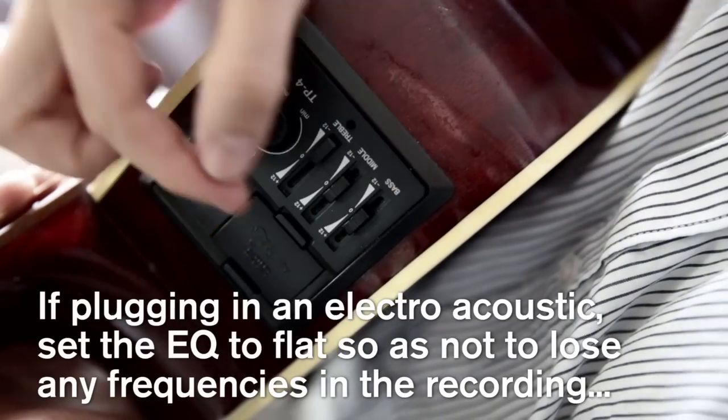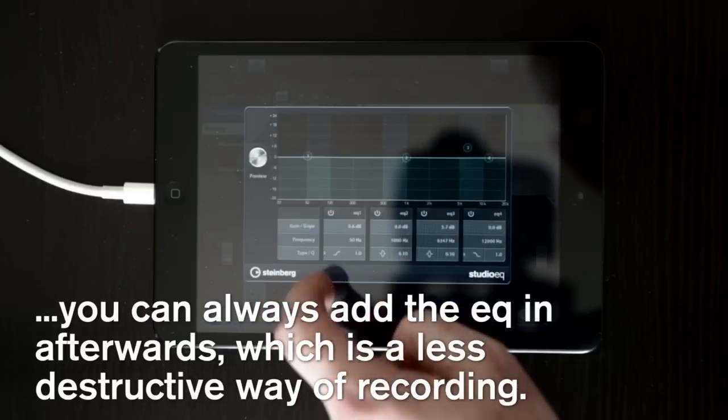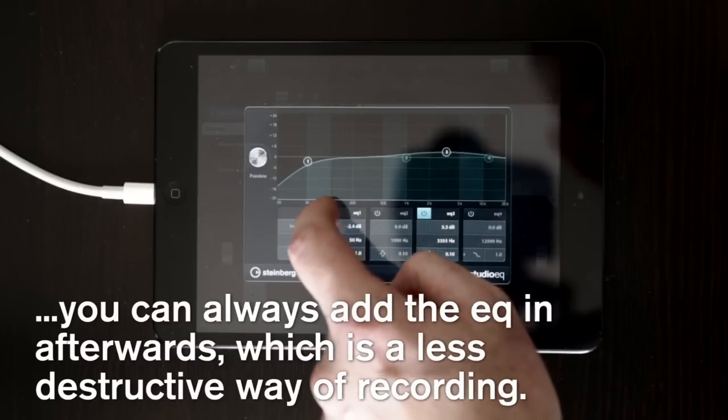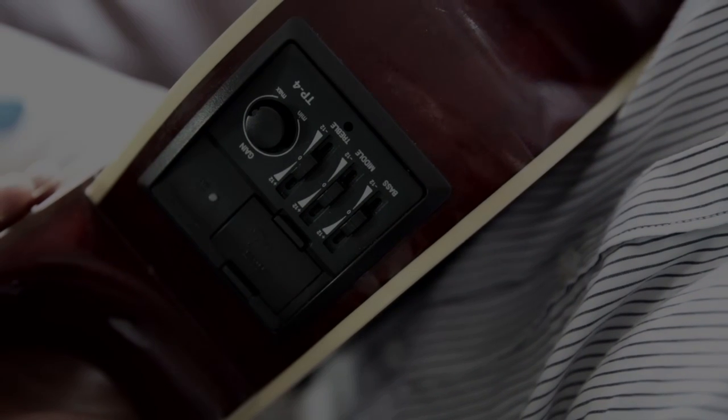If you have an EQ for your electroacoustic, ensure the EQ is set to flat. It's really easy to increase and remove certain frequencies after you've recorded, but if you've removed them via the guitar's EQ first, they simply won't be there to boost afterwards. This is a non-destructive and safe way to record audio.